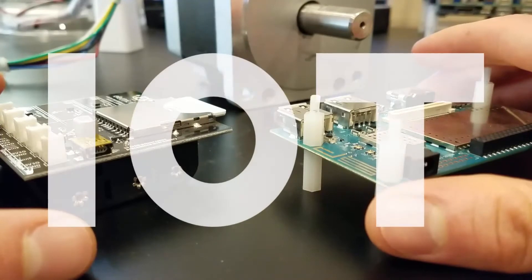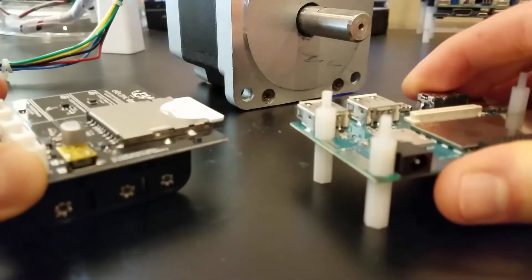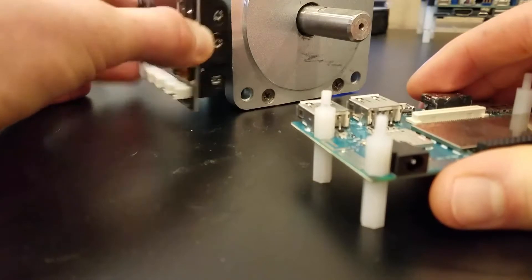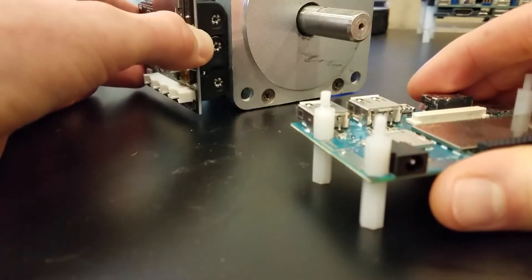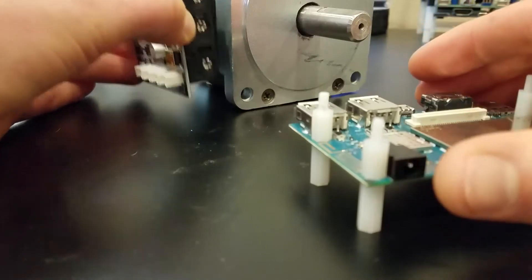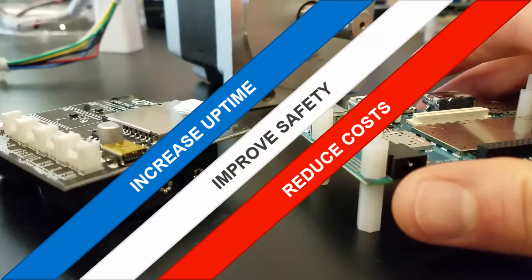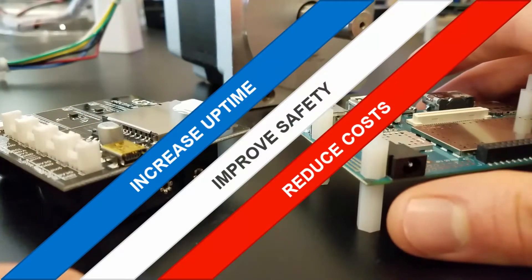We know that you have questions about the Internet of Things, or IoT. You've told us that you're curious, for example, about how IoT devices like these can be integrated with your Pi systems, so that you can install these devices on remote or hard-to-reach assets, like this industrial motor, which will finally give you the new data that you need to increase uptime, improve safety, reduce costs, and of course, so much more.